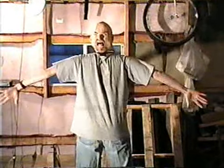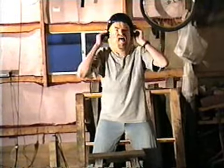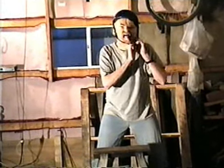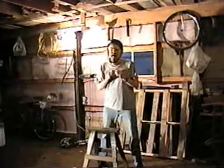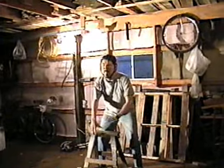Welcome back to John's Building Show. As always, you need a good safety helmet. Now that we've got my safety helmet on, let's get our attention back to building.